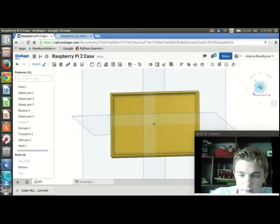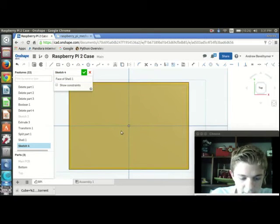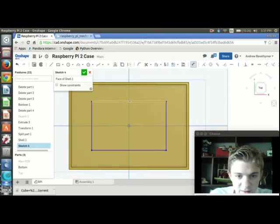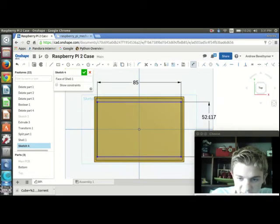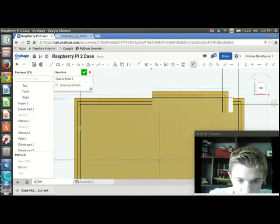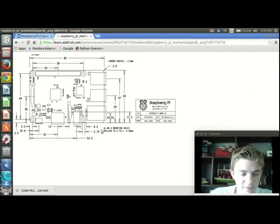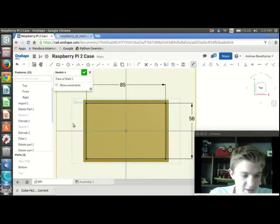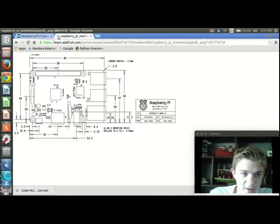Now I can create standoffs. I'm going to create a sketch on the face of this shell and make a center rectangle that's 85 by 56. Now I can create circles. When I go to make the standoffs, if I just went off this picture and put the standoffs on the left — where the ethernet and everything is on the right — that wouldn't really match up with the PCB I have. So I need to do it in reverse: standoffs on the right, and the ethernet and USB ports on the left.